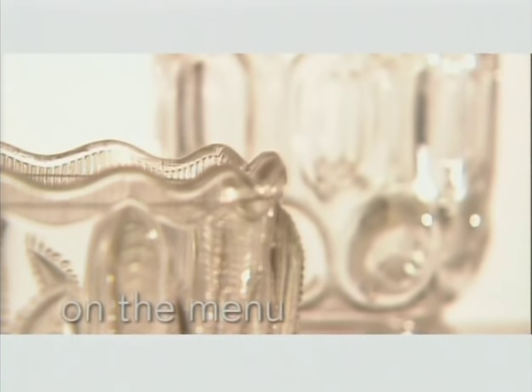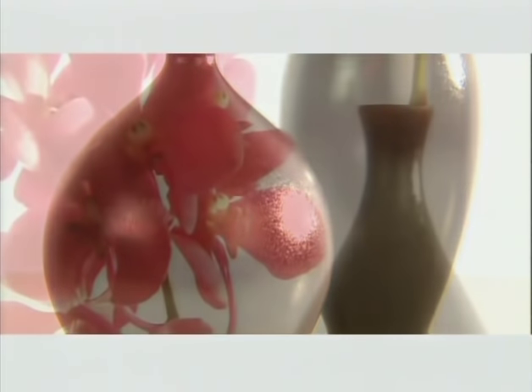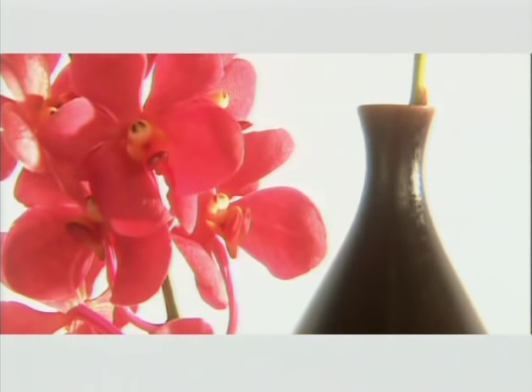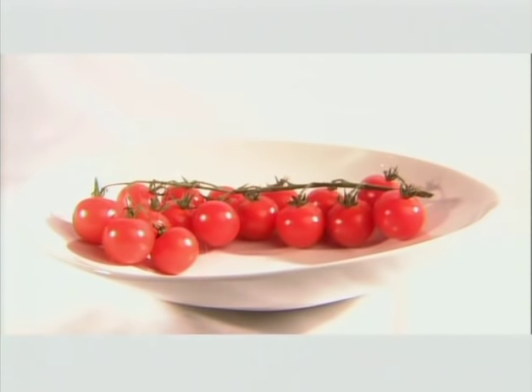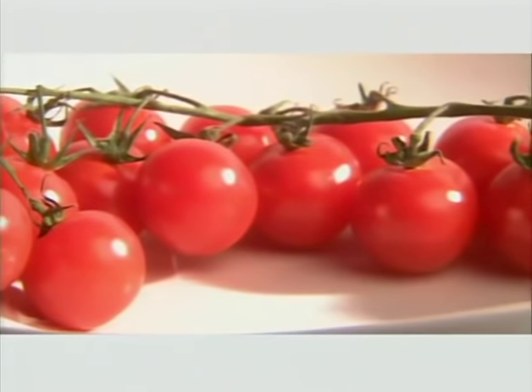Instead of overpowering, we're opting for a lighter touch with elements that sparkle and shine. We'll tone back the colour quotient in favour of classic, casual and chic black and white. Just the right mix creates modern style and opens up the possibilities for accents of exotic colour. When you stick to the basics, the result is a space that celebrates the pure goodness of garden delights.